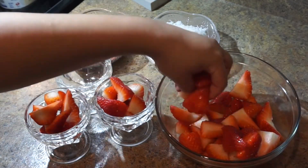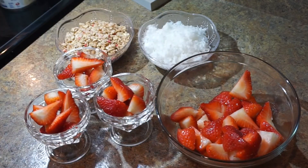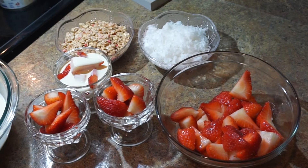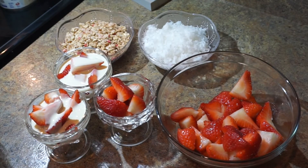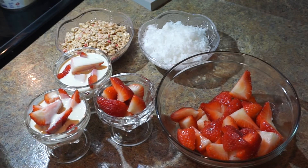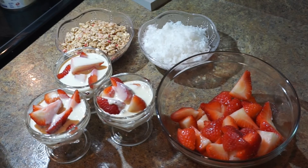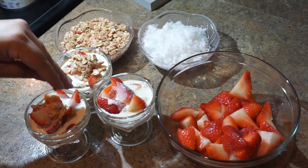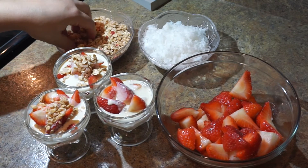I'm using granola and shredded coconut. Start by putting the strawberries first, and then add your liquid mixture — I'm using a quarter-cup measure to add it. It just depends on the size of your container. A lot of people like mixing the liquid with everything and the strawberries together, but I don't like that because the strawberries go soggy. This is the way I do it and the way I prefer it. Then top it off with your granola and coconut. If you don't like coconut, don't put it — put something else that you like.